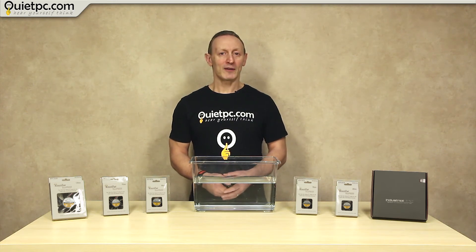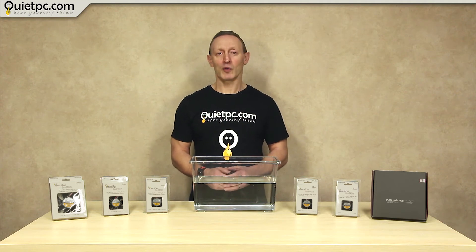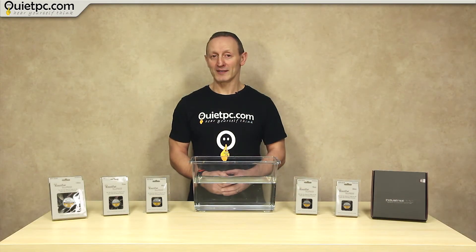While these fans have sealed bearings, they are not designed for use underwater and under no circumstances should they be used in water. However, for demonstration purposes I'm going to immerse this 80mm acoustic fan in a tank of water and see how well the seals cope. So please don't try this at home.